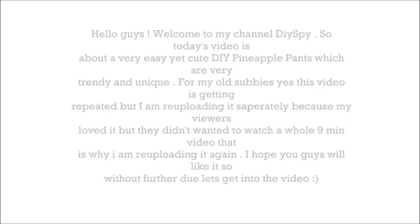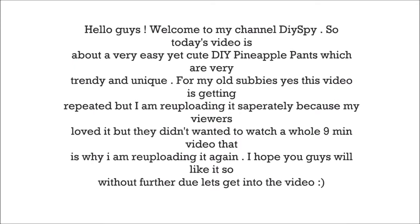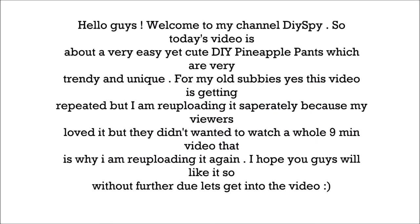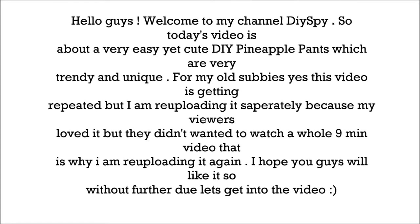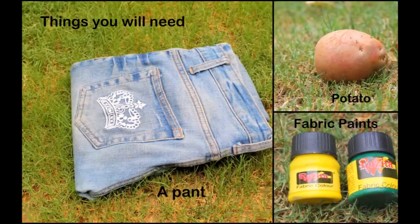Hello guys, welcome to my channel DIY Spice. Today's video is about very easy and cute DIY pineapple pants which are very trendy and unique. For my old subscribers, yes this video is getting repeated but I'm re-uploading it separately because my viewers loved it but didn't want to watch a whole 9-minute video. So I'm re-uploading it again. I hope you guys will like it, so without further ado, let's get started.